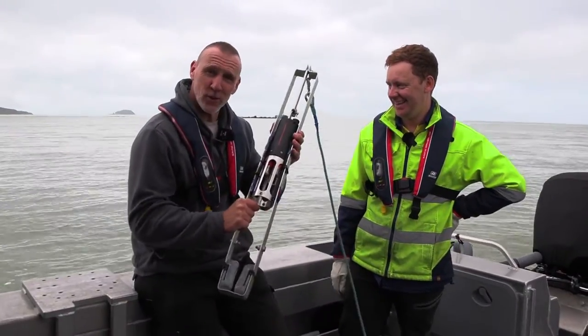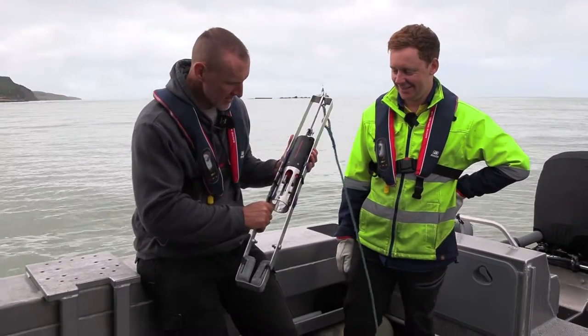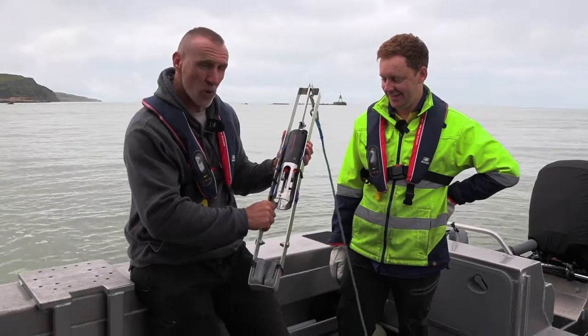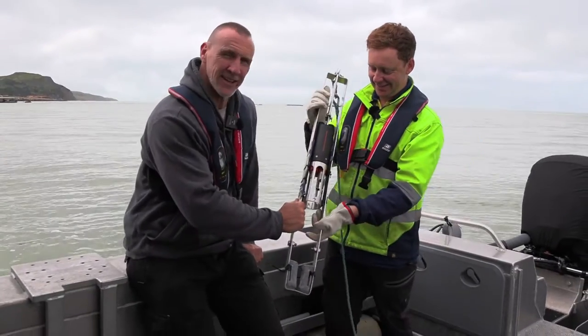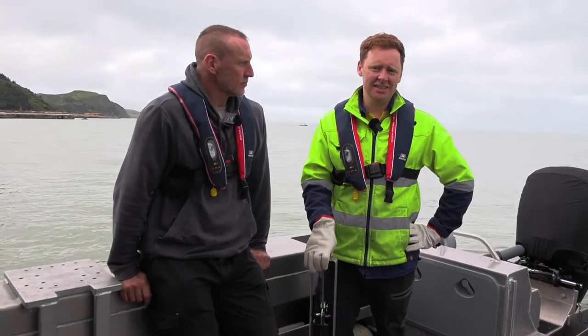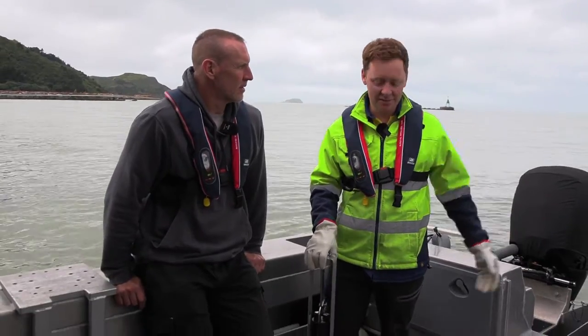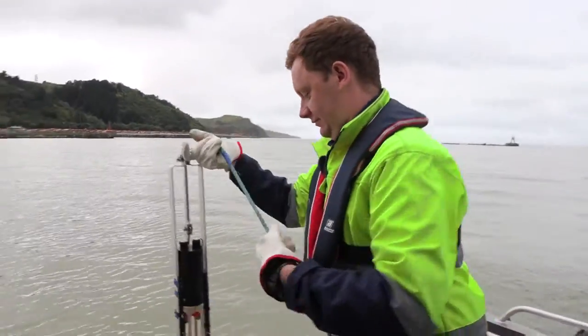We have what is known as a sound velocity profiler. Tell us what this does and why it's such an important piece of kit when you're doing a seabed survey. So we use sound to measure the depth and we measure the amount of time it takes to come from the sounder to the seabed, and to know how fast it's travelling is really important.